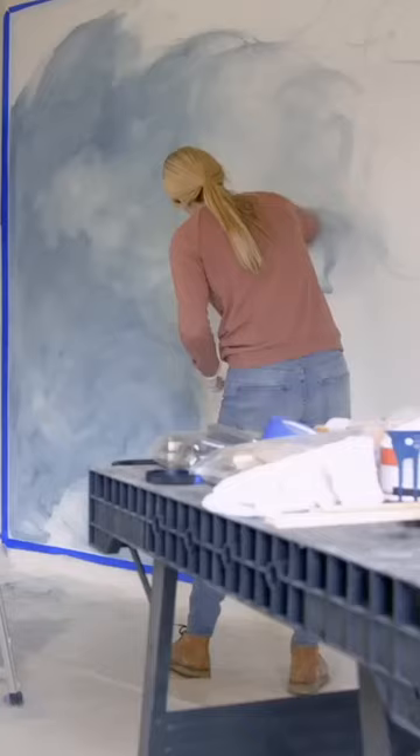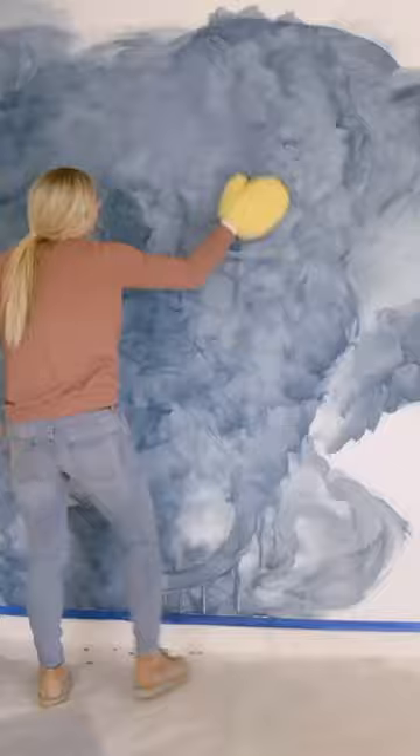This is a pretty inexpensive mural but it did take Kim and I a really long time to do it. What you're saving in price you're probably sacrificing in time, but who doesn't have a little bit of extra time for a project? The idea is to make this look kind of like a cloud or a wave.